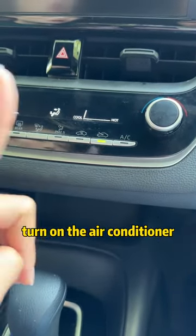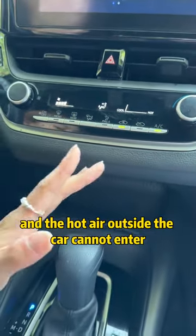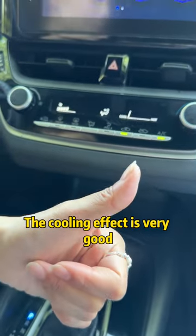Fourth, when driving in summer, turn on the air conditioner and turn on the internal circulation. The cold air inside the car cannot get out, and the hot air outside the car cannot enter. The cooling effect is very good.